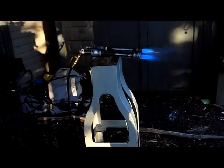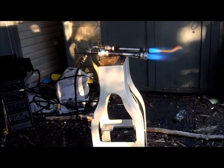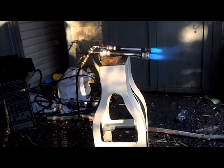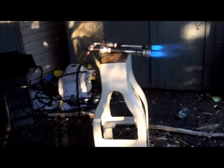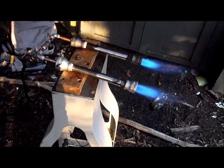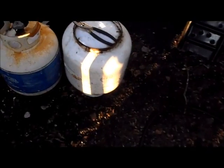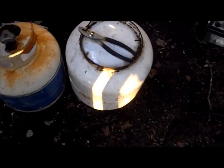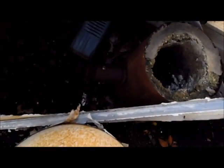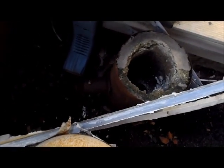I thought blowing in some extra air would help, but it doesn't seem to be doing anything. They'll probably do differently once I get it in the actual forge. Of course it's going into this right here once it's ready. That's the old forge the old burner was in.